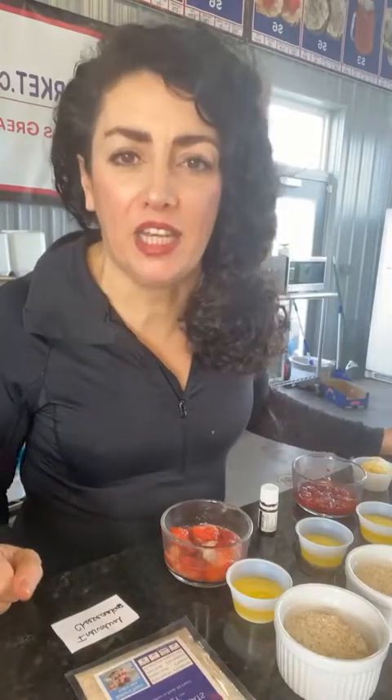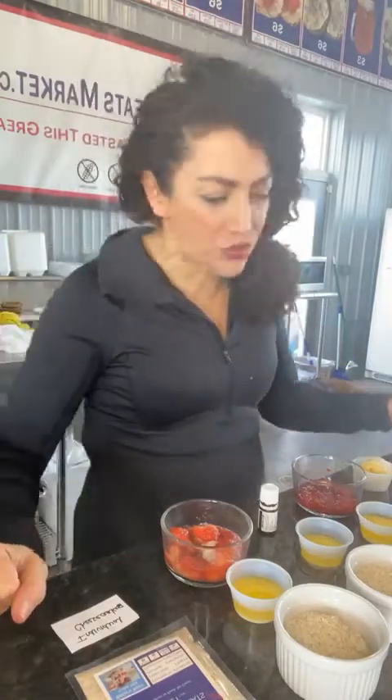Hi guys, Tamara Linkowski here from HealthyTreatsMarket.com and I'm going to teach you how to make an individual strawberry cheesecake slider for yourself.